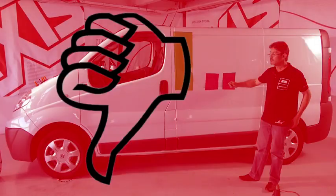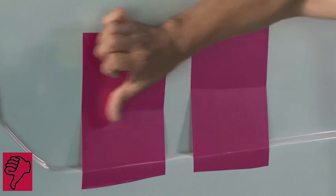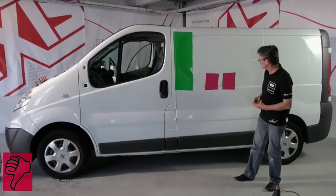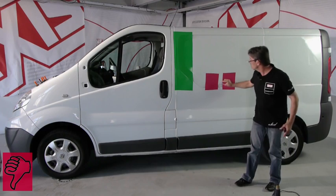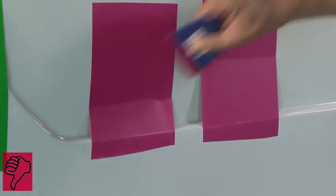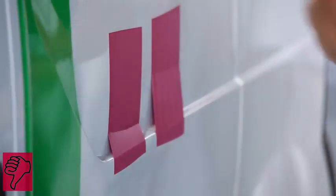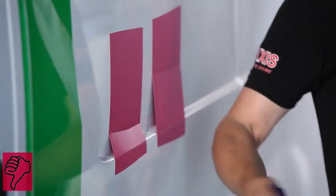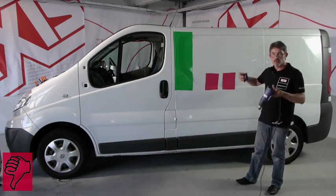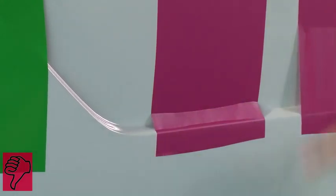In the first case, if we start applying in this way, we go into the deformation. At the beginning we had 10 centimetres, now we have 5 centimetres, but we still have to stretch. We carry on and use the thermal gun — we heat. The more we go into the recess, the more we stretch the vinyl. When we go into the recess, we concentrate the deformation there. This application is not right — the vinyl will lift off.